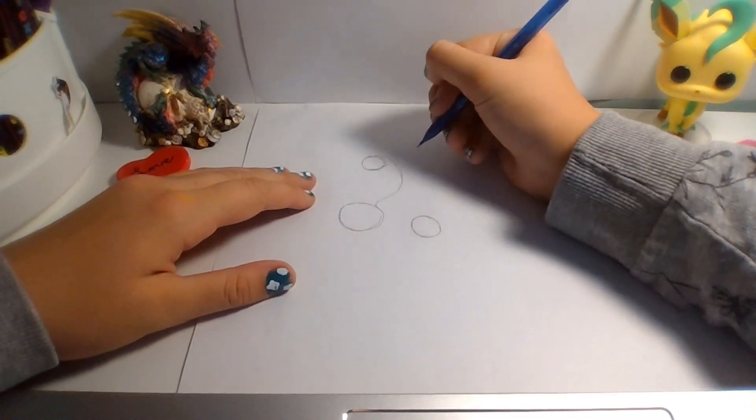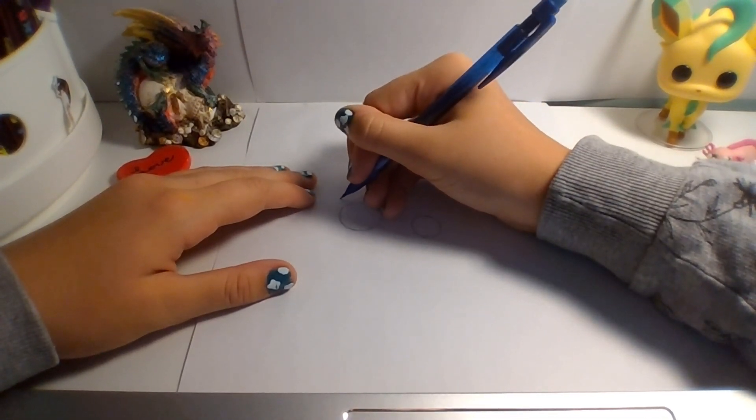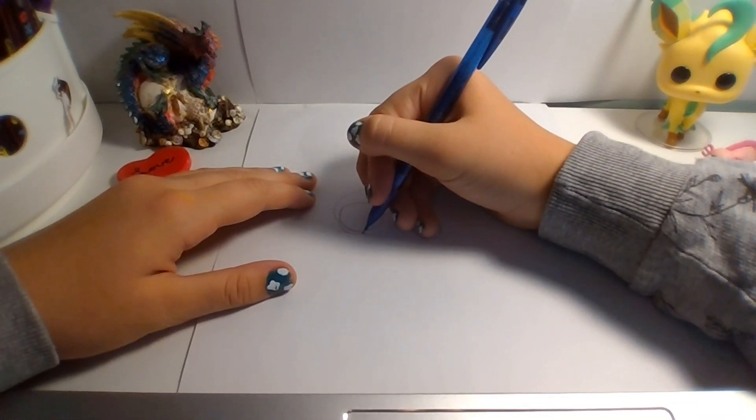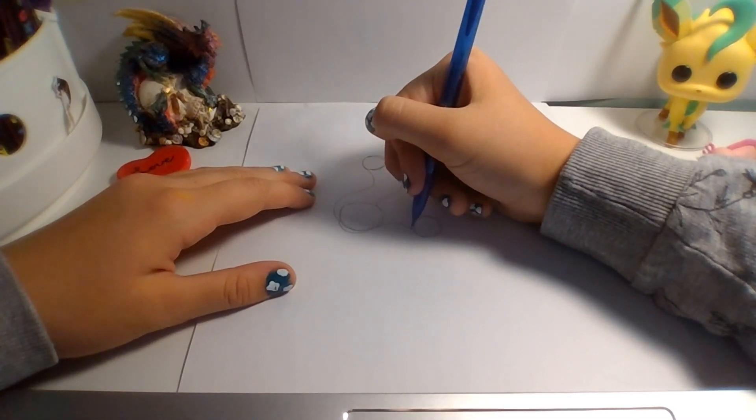So, draw a curvy wave on both sides, and before you go all the way, I like to just make a little bump there — it just makes it look more realistic. Curve the noodle downward.